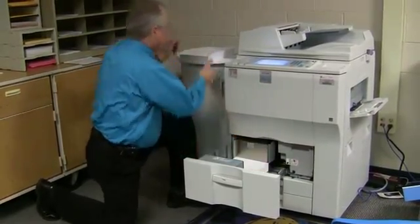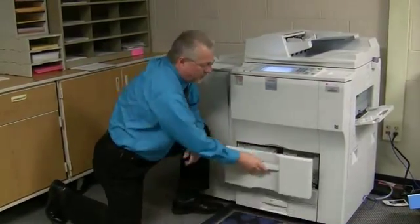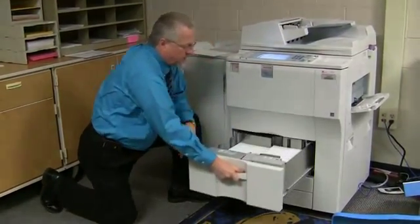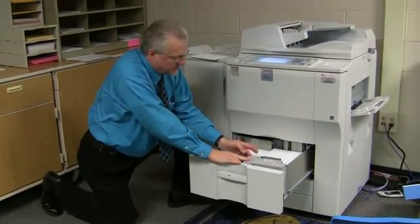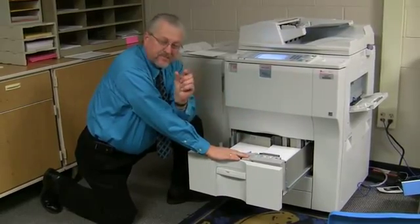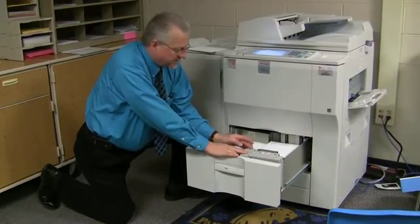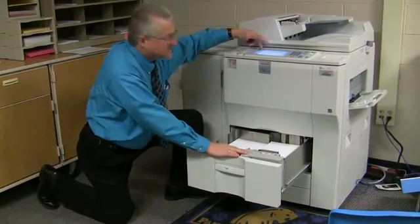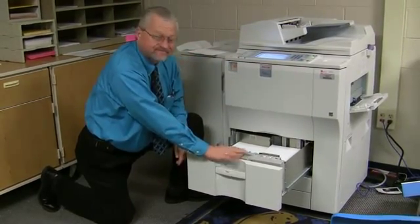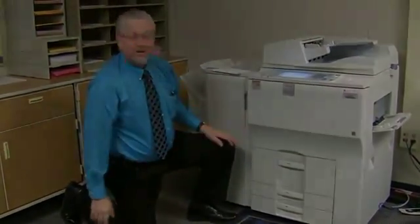And there's a reason for that. If you load both sides — this right side over here — these little gates right here that go in and out, sometimes paper's jagged and these gates don't go in and out like they should. If they don't, it triggers a message that says 'reset tray one,' and you have to do exactly what I just did. If you only load this side, you won't have that problem.